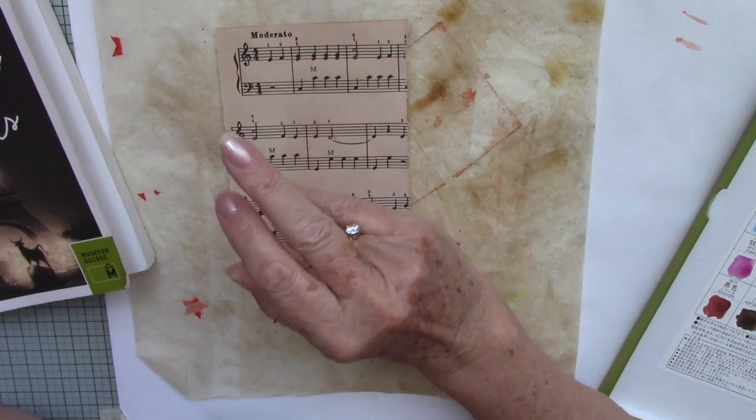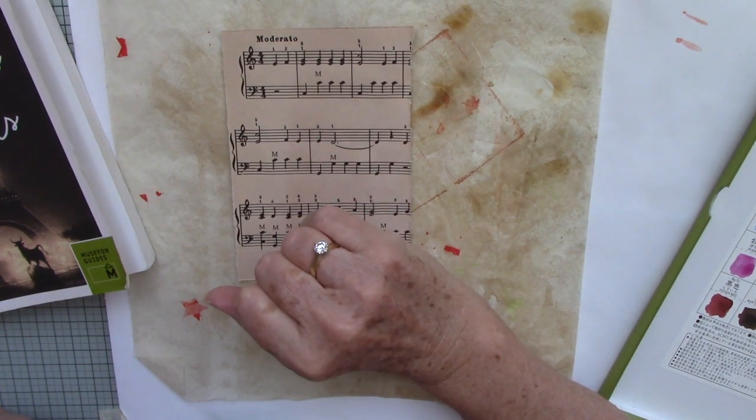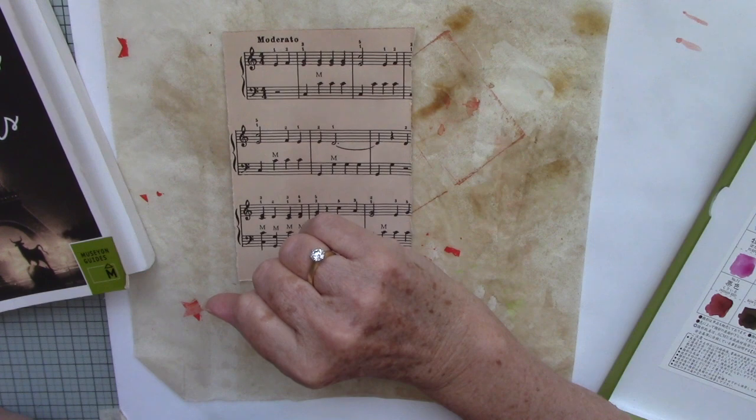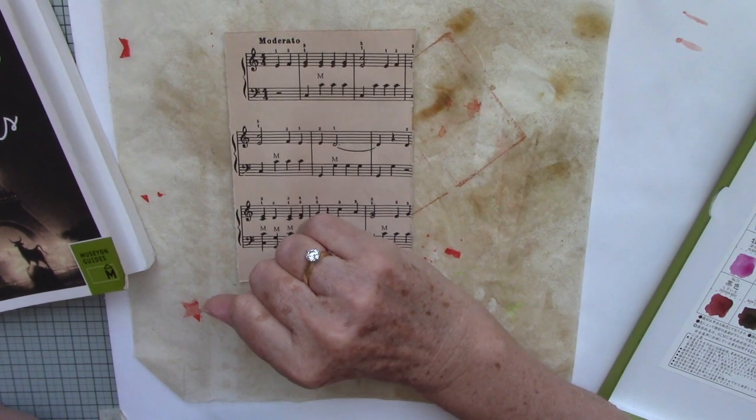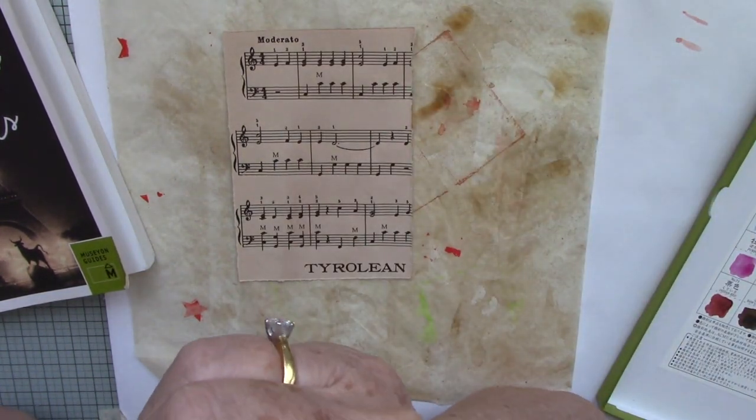Hi, how are you? It's Sue. Welcome back to my channel today. I'm working on prompt number 28 for Junk Journal January, and 28 is Antique.